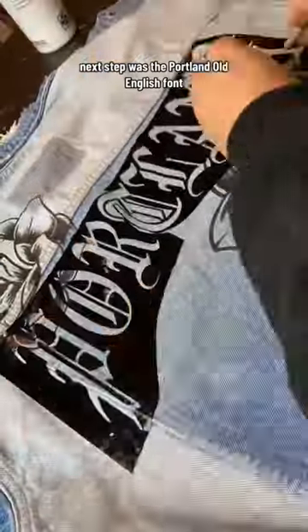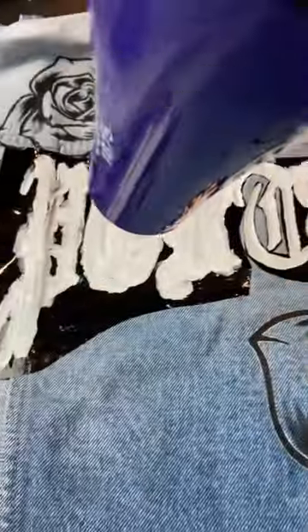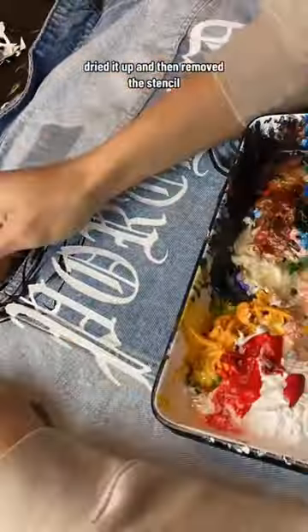Next step was the Portland Old English font — laid that down, then hit it again with my white screen printing ink, dried it up, and then removed the stencil.